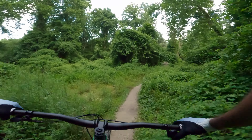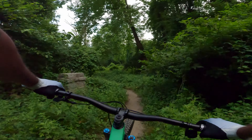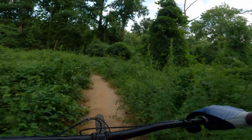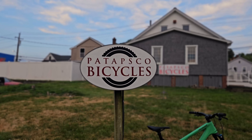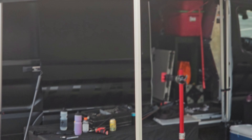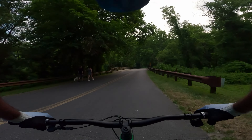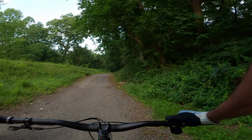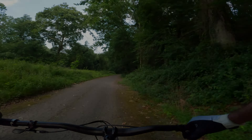Let me know what you think — what bike would you get in this modern trail bike category? And as always, thanks for hopping on the bike with me. I'll catch you guys in the next one. A big thank you to my channel sponsor Patapsco Bicycles for getting together with Specialized Brand Experience to make this demo happen. Fun ride — that heat kicked the crap out of me, but it's so much better now.